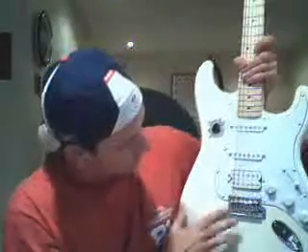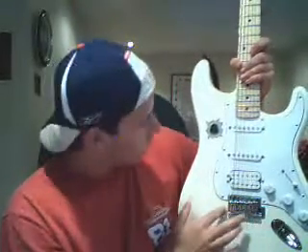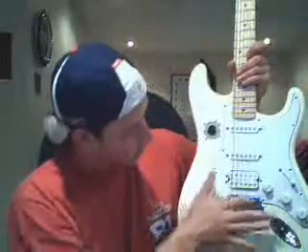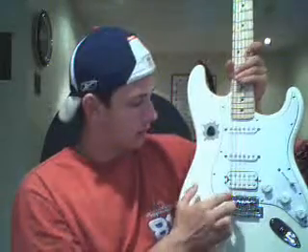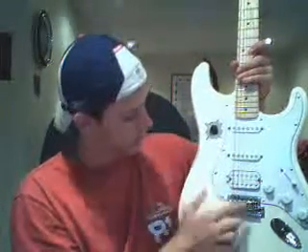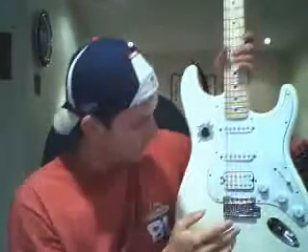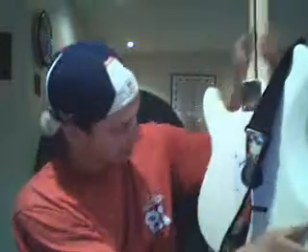This is called the saddle, and this is the bridge. The strings come in there and rest in there. On electrics these are adjustable, but on acoustics the saddle is made out of plastic or bone.